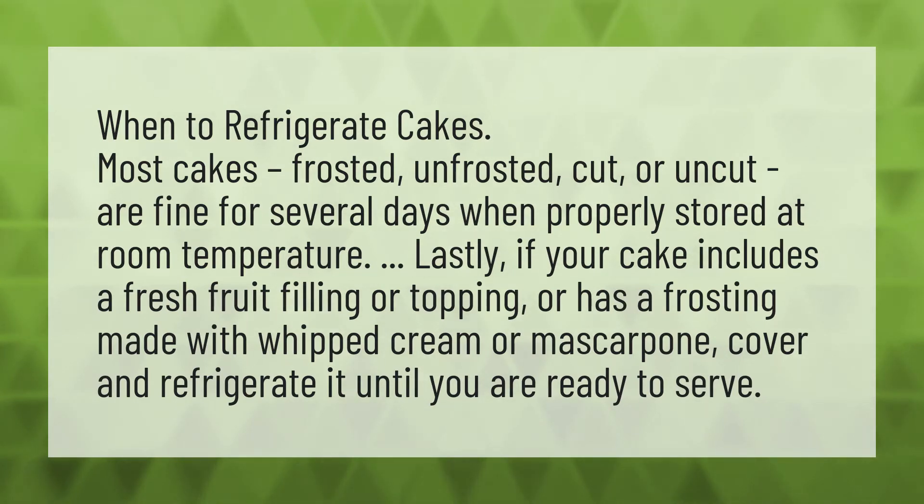properly stored at room temperature. If your cake includes a fresh fruit filling or topping, or has a frosting made with whipped cream or mascarpone, cover and refrigerate it until you are ready to serve.